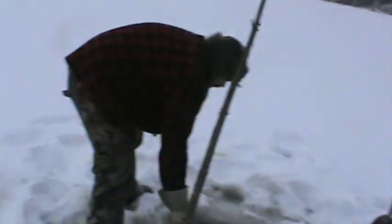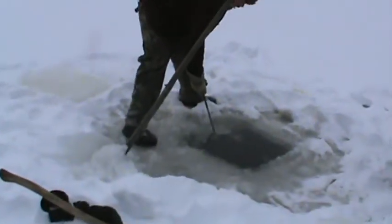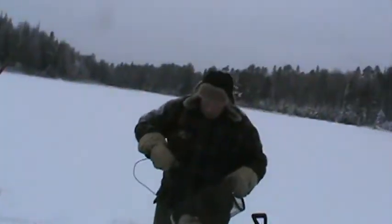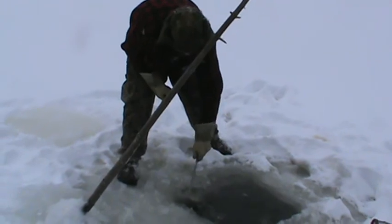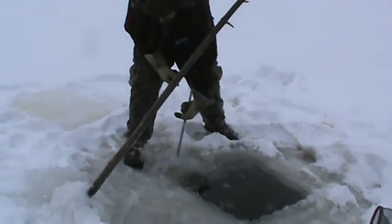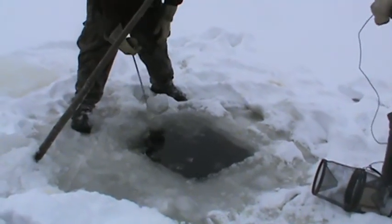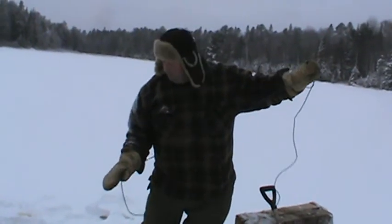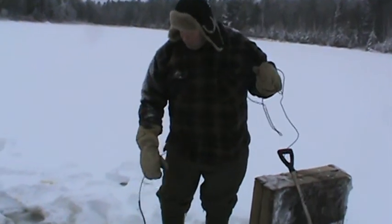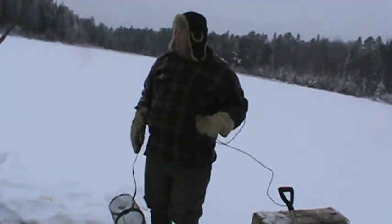Chris is just getting the slush out of the hole here. We're going to set the minnow trap down — we've got her all set up. Hopefully we'll get a few minnows. Oh, I think we'll get lots of minnows. We had her set here last year and it was pretty good. We get different sizes of minnows, good for doing some trout fishing and pike fishing. We do a little bit of everything in the wintertime. We fish a lot of the smaller lakes we can't get to in the summer, so we fish them in the wintertime on the snow machines, which is kind of nice.